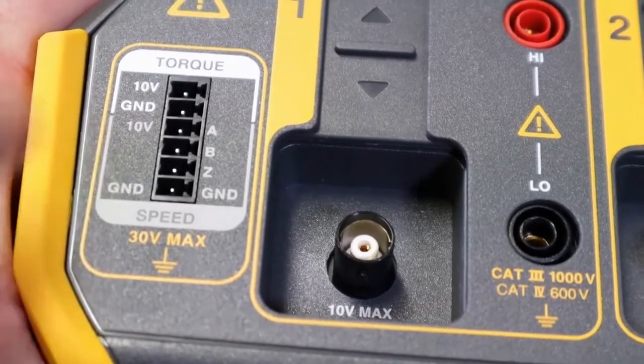Other ideal applications would include UPS systems, power converters and inverters, because unlike your standard power analyzer, the Norma 6000 doesn't rely on a fixed 50 or 60 hertz frequency measurement.